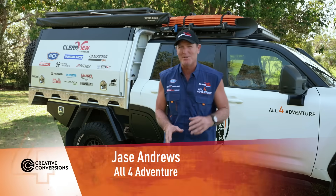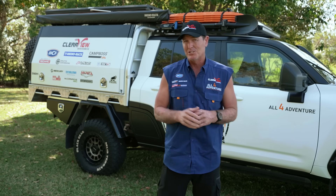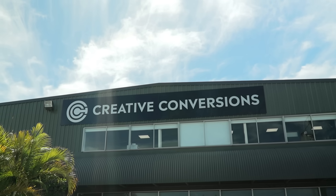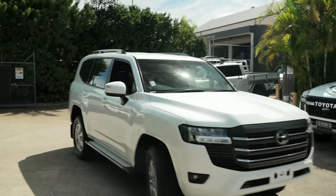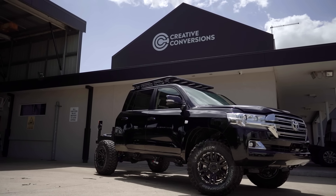This is a pretty cool build. Now you may have seen how this build came together. Creative Conversions are the guys that do this type of conversion, where they take a wagon — a 300 series Land Cruiser wagon — and they convert it into a dual cab ute. They've been doing it for years, and I had one of the first ever conversions they did to a 200 series Land Cruiser.